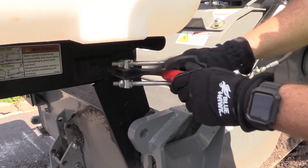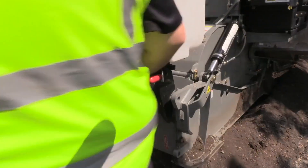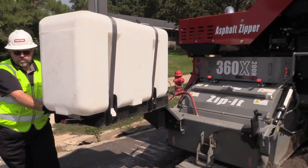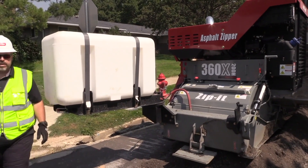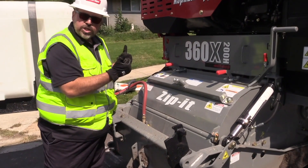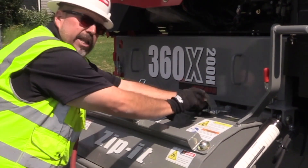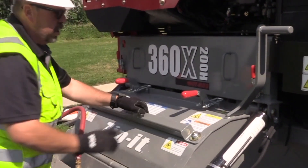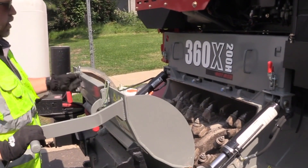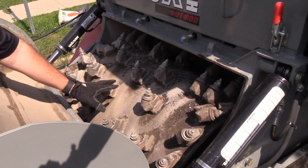Let me show you how simple it is to open this up so I can change the teeth. Pull the lever and swing it open — it's that simple. Now I can access the open hatch to change my cutting teeth from the top. Simply unlatch these latches, grab onto the bar and pull it open. Now I have access to change the teeth from the top of the machine instead of getting underneath the machine.